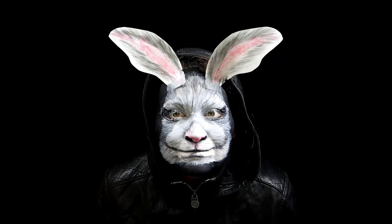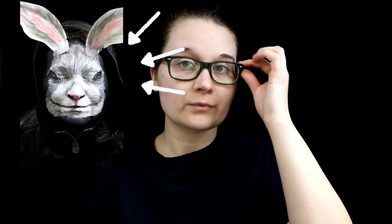Here's how I turned myself into this rabbit — you might have seen the video, it was one of the shorts that I created a while back.